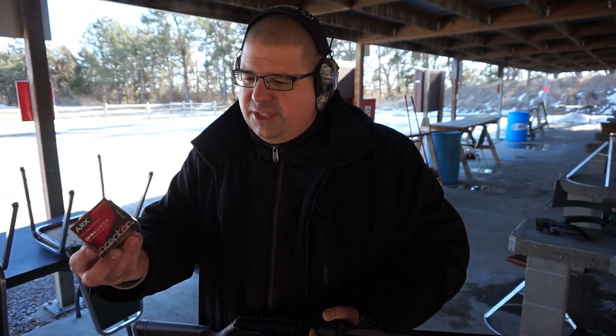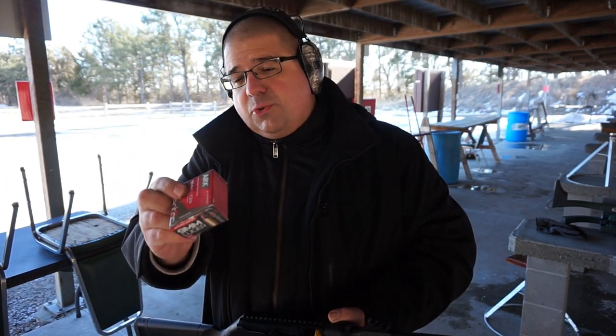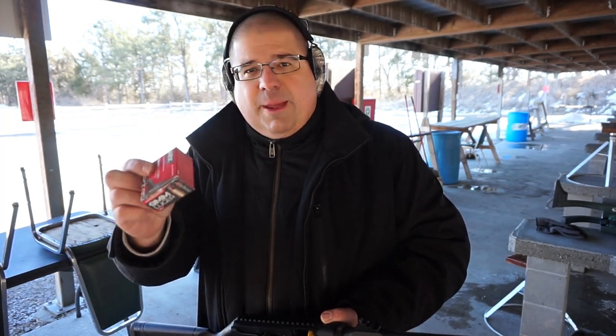We're also going to run, just for fun, some Inceptor 65-grain 9mm Luger ammunition. This is Inceptor ARX ammo. It's got a very interesting bullet shape — kind of like a little propeller — and we'll see if we get any kind of a velocity gain from that. This is rated at 1,540 feet per second and 342 foot-pounds of energy.